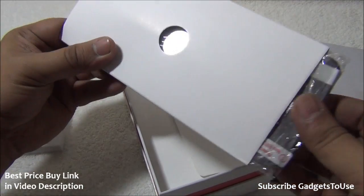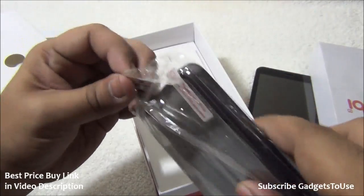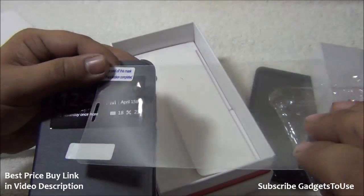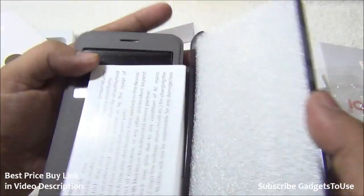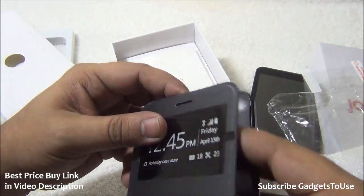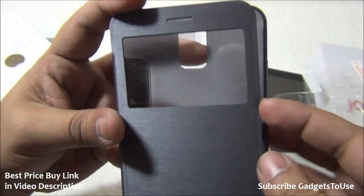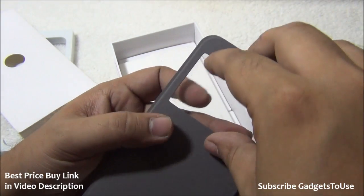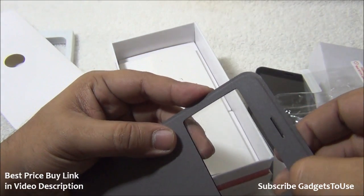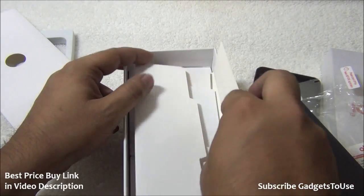Inside the package we have a flip cover and a screen guard as mentioned. Let me remove the packaging to show you the flip cover. It looks like it may be an intelligent flip cover — we will confirm that. It has a transparent screen portion, so you should be able to use the touchscreen through the flip cover without removing it.